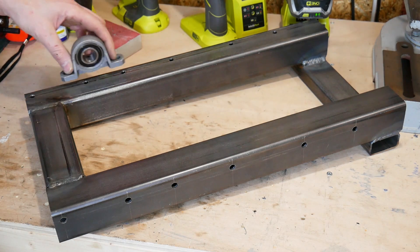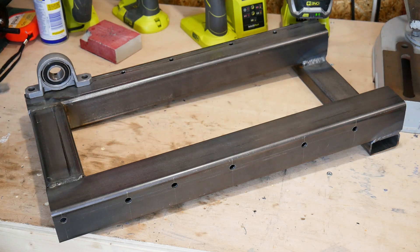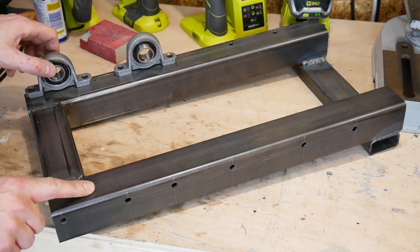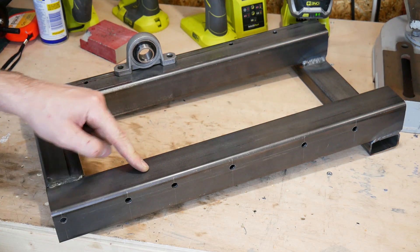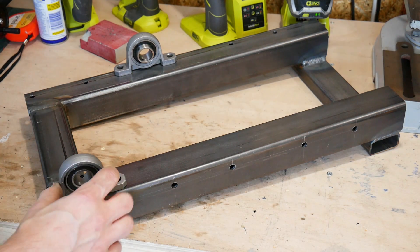One mistake: obviously the bearings go in these holes I drilled along here — but the ones on this side are here, so I've put this piece on the wrong way round. I'm going to have to re-drill all the holes to put the bearings on the top.